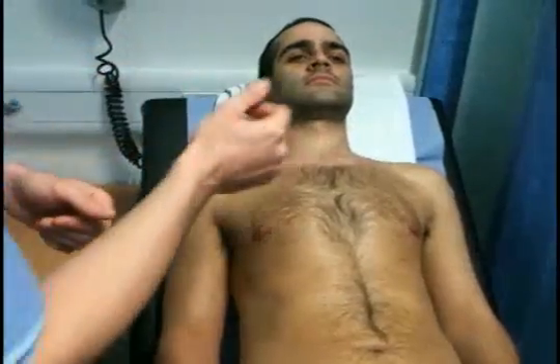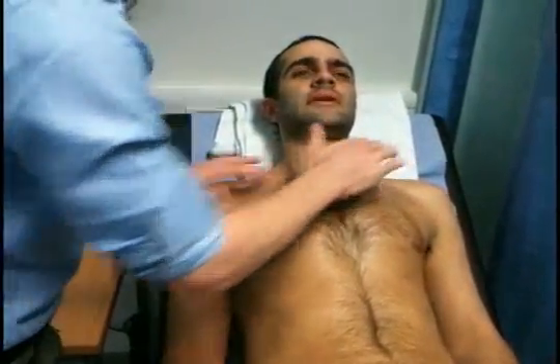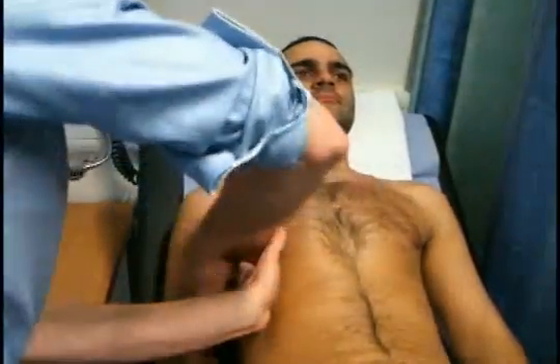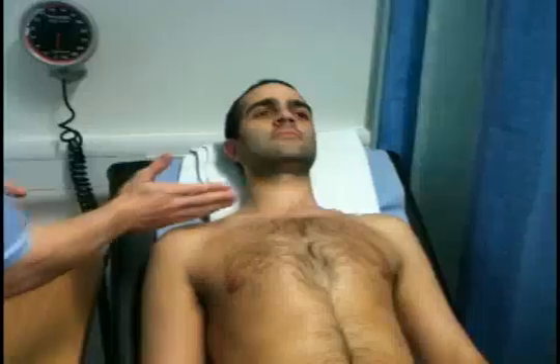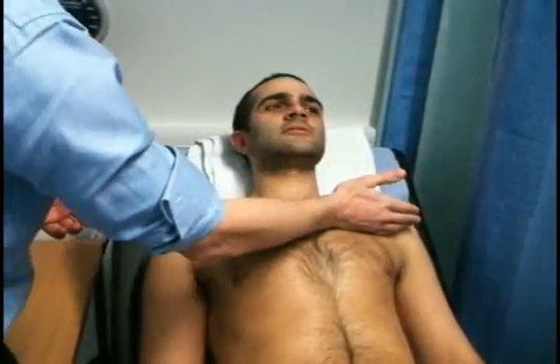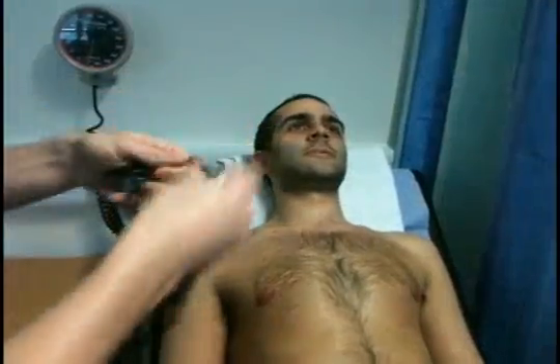I'm going to tap the chest in different regions — percussion. Asking the patient to say 99 every time I move my hand to assess tactile fremitus. The tactile fremitus was normal resonance throughout.